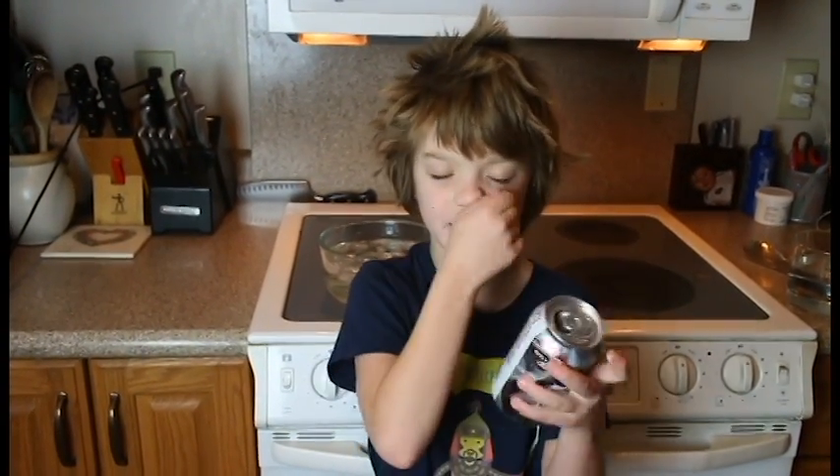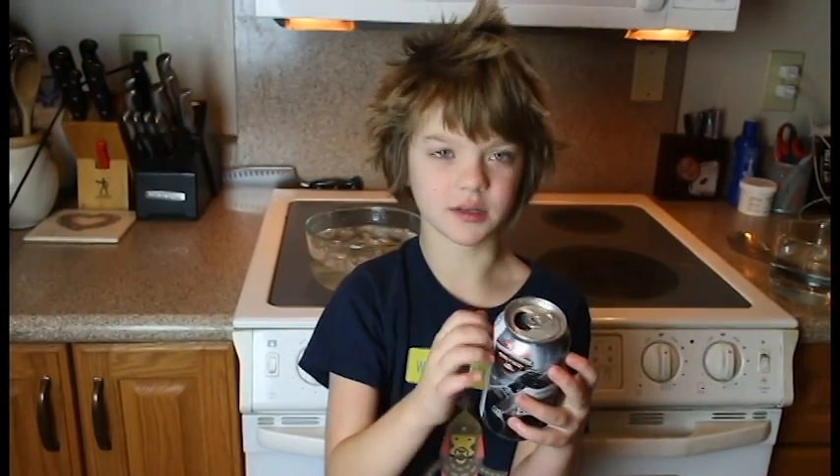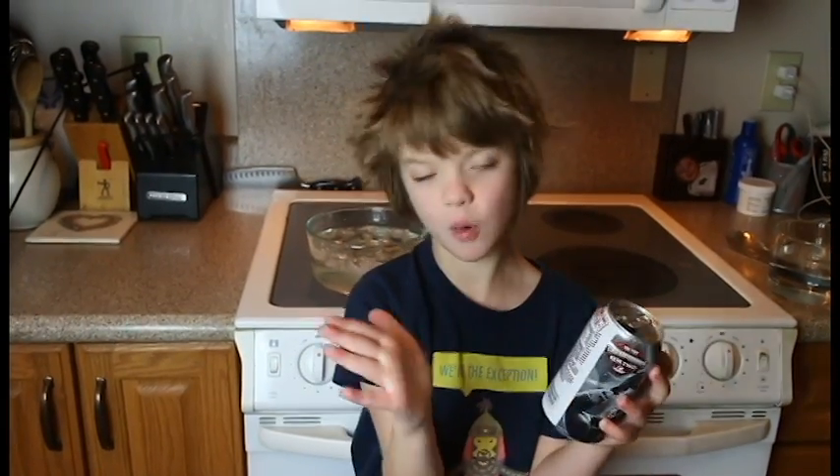And it's the same with the can. The air is all pushing on the outside of the can, all that air, but air is also going in the hole. And since there's air in the hole pushing outward, the same as the air is pushing inward towards the middle of the can, it doesn't crush.